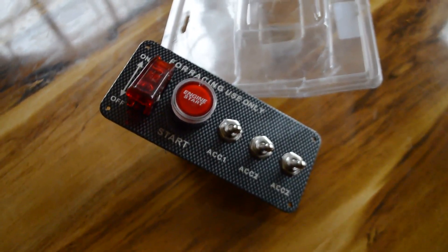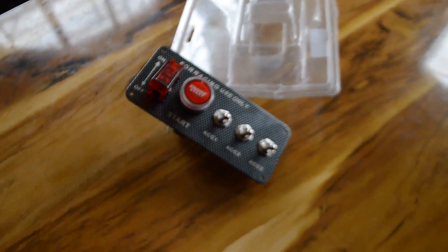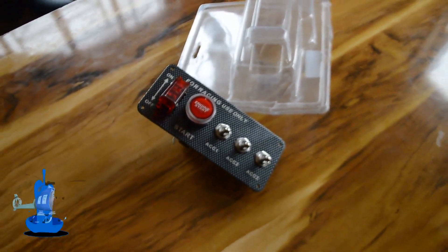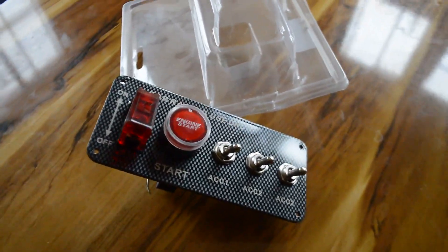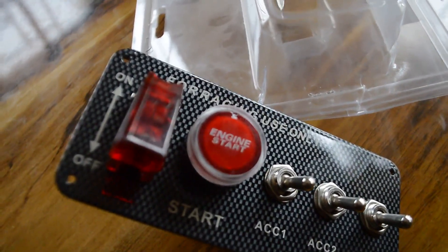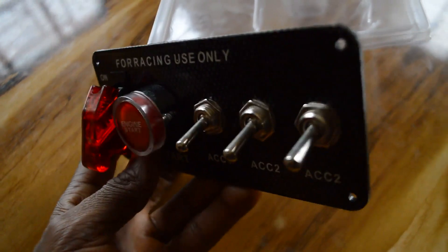I'm doing this video to give you a walk-around on how the whole thing looks. If you're here for the first time, make sure you subscribe to my channel and click the notification icon so that each time I have a brand new video about the Benson B1 you will be notified. Let's take a closer look at how the engine start actually looks for the Benson B1.